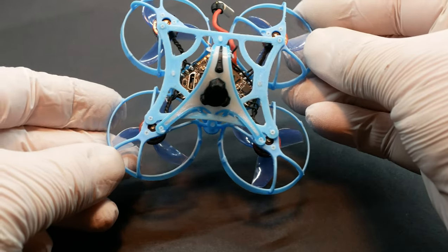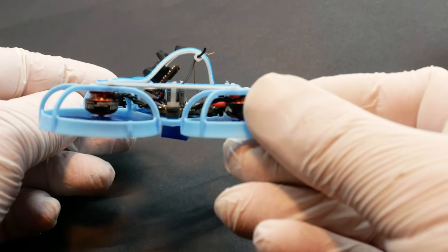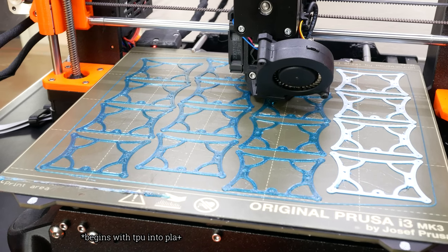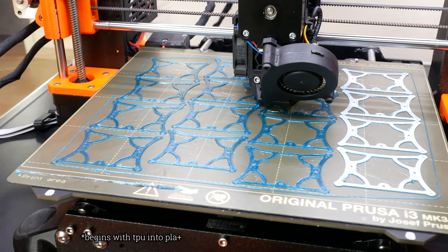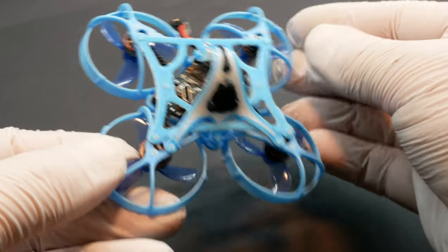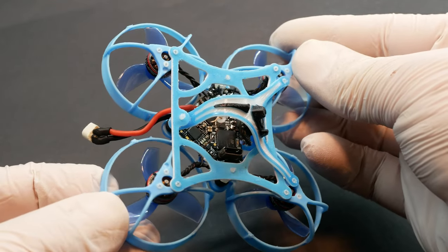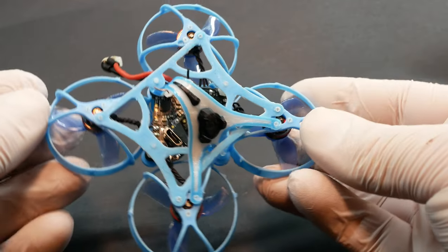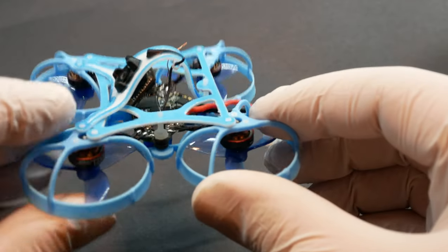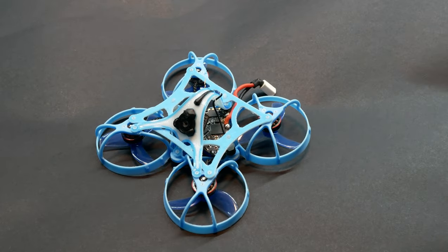Die neue Top Blade ist vom Design gleich geblieben, das Material hat sich geändert. Bei der neuen Top Blade mache ich ein sogenanntes Mixed Print Verfahren. Das bedeutet, es ist ein 3D-Druck, der mit PLA beginnt und dann in TPU übergeht. Der Vorteil ist, dass die 3D-gedruckte Variante deutlich leichter ist. Ich spare mir zudem die Muttern, die ich normalerweise verwende, um die Top Blade auf dem Whoop Frame zu montieren. Das Gewicht ist dadurch in Summe ca. 0,6 Gramm leichter. Durch dieses Mixed Print 3D-Druckverfahren habe ich Materialeigenschaften ähnlich wie die vom Meteor Pro Frame.